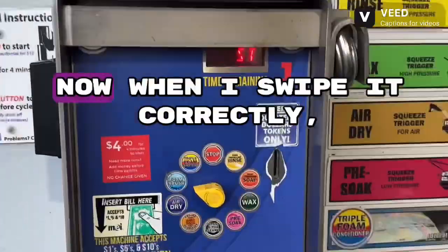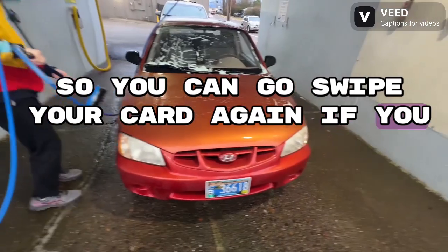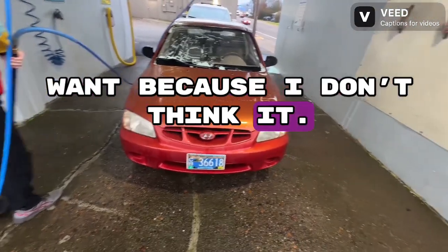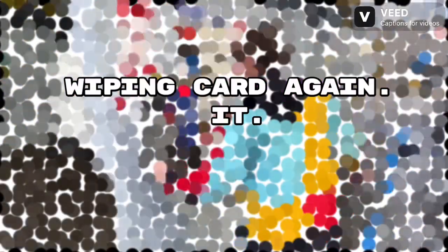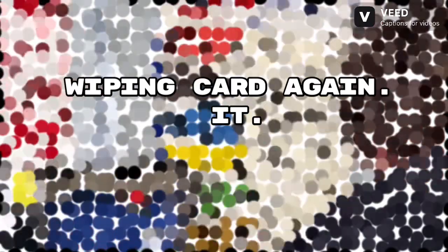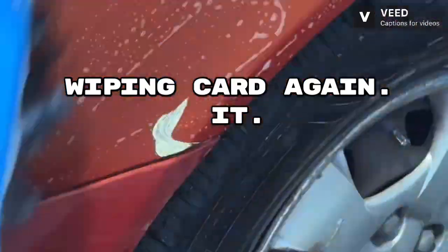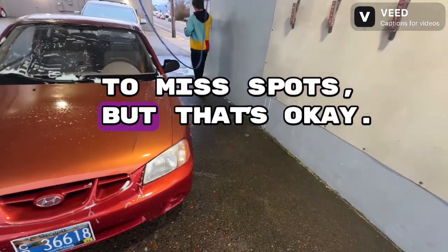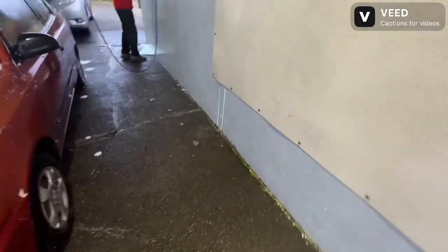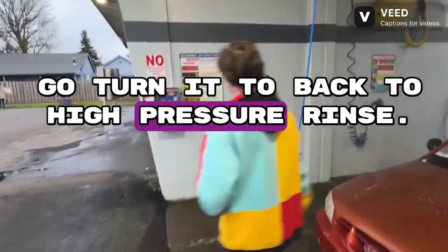It's stopped squirting out soap, so you can swipe your card again if you want because I think something's drying. Swipe your card again. All right, go hang your brush back up — you're probably going to miss spots but that's okay. All right, turn it back to high-pressure rinse.